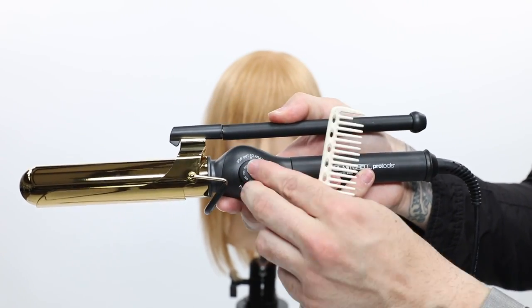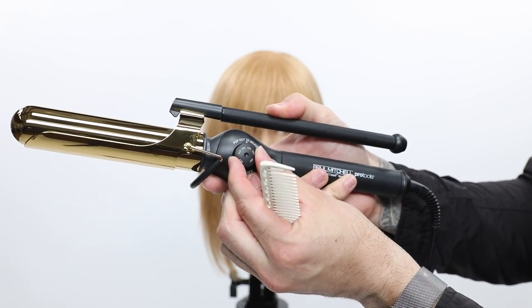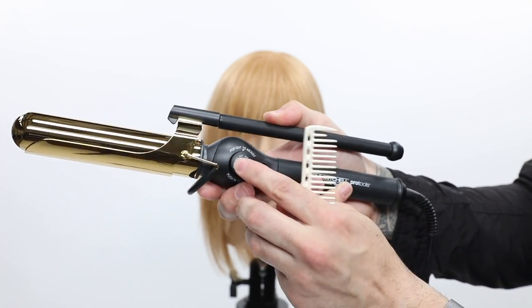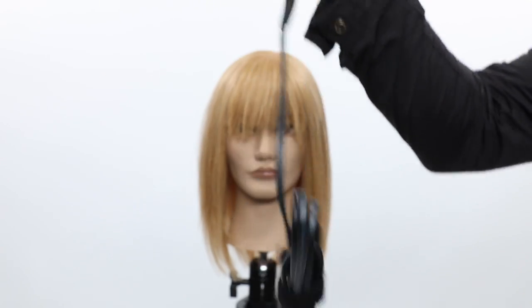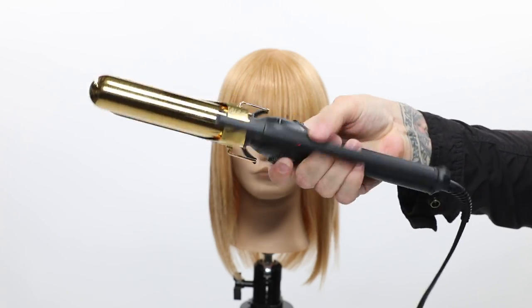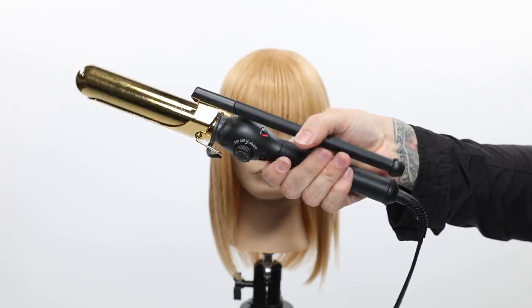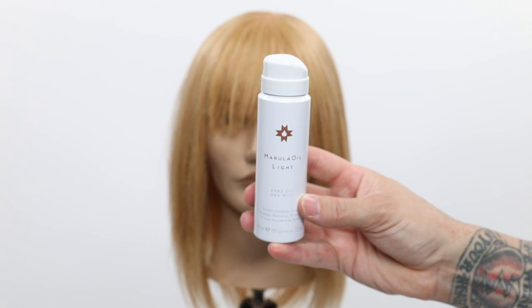Now we're going to use the Paul Mitchell Marcel Iron — this is the star of the video. You guys can join the giveaway if you comment below that you'd like it and also go like the Instagram. It's a really great tool — it's got a really nice motion. You can see how easy it turns in my hand, and that's really what it's all about. Now we're going to go in and use a little more hair protection for the styling portion.